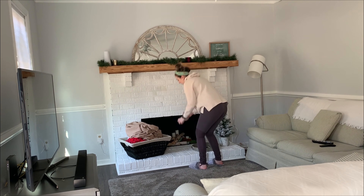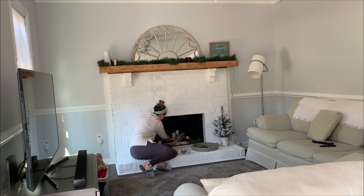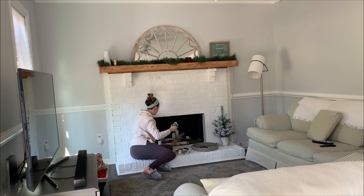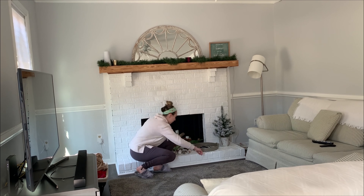Hi guys, thanks so much for watching! In today's video we're going to be un-decorating what is left of my winter and Christmas decor, saying goodbye to the cold weather and welcoming in spring. I'm also going to be taking you along with me to go shopping at Hobby Lobby, Michaels, and HomeGoods — my three favorite places for amazing and affordable home decor. If you like these kinds of videos, please hit the like button and subscribe if you are new to my channel!